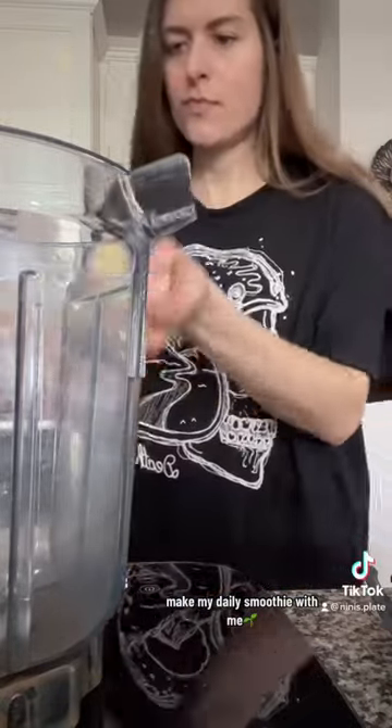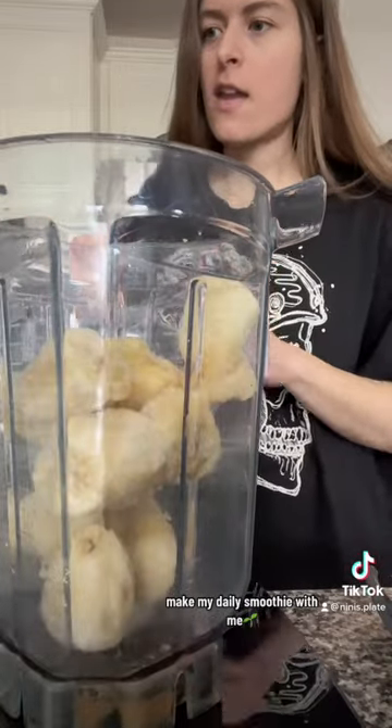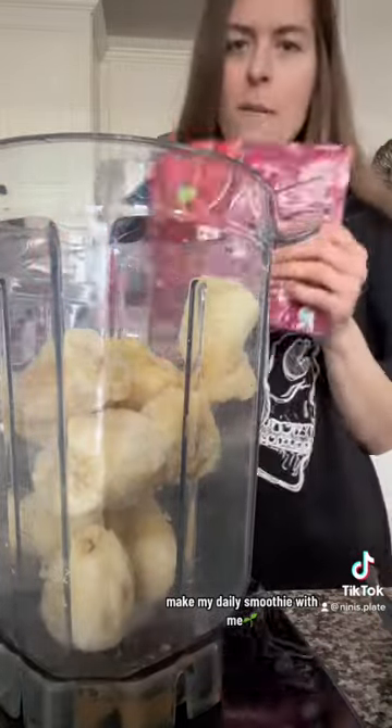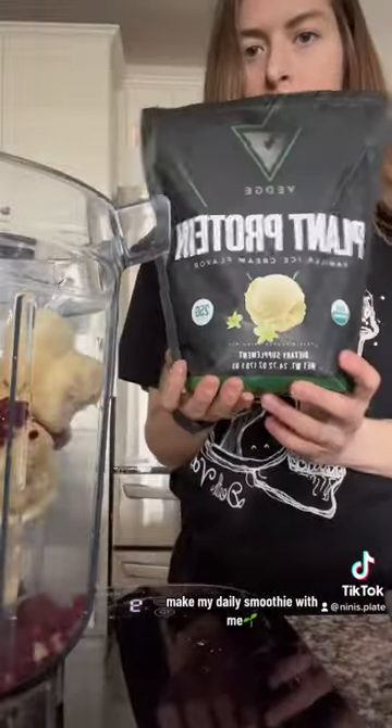Let's make my daily smoothie. So that's my base. And then I'm going to add some frozen raspberries. Now I'm going to add some vanilla ice cream protein powder.